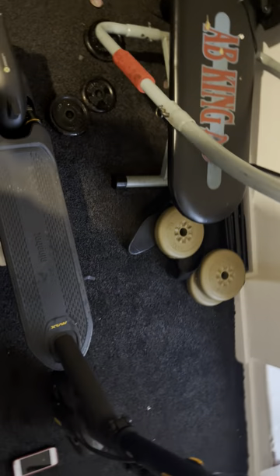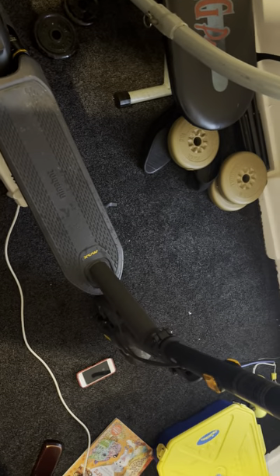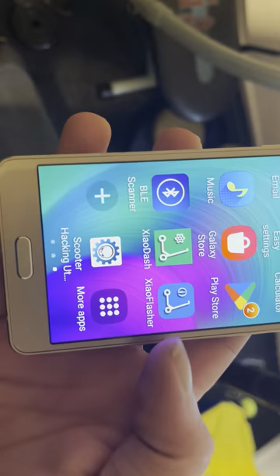We disconnect that, shut the app off, and turn off Bluetooth. Now technically we should have the speed hack — let's spin the back wheel again and hold the throttle. As you can see we're still at 16 miles an hour. So those are two ways to try to install your own firmware, but neither supports it at the minute.